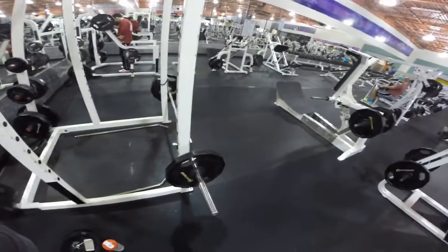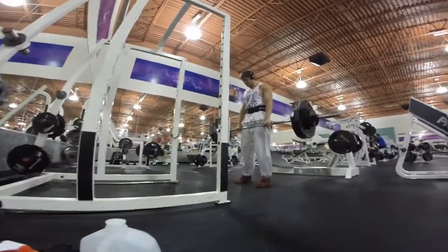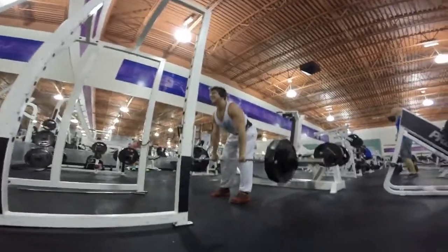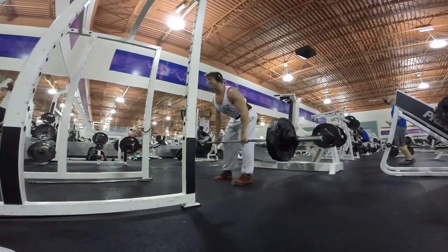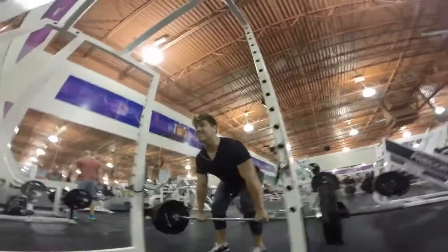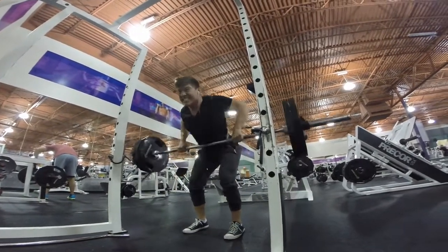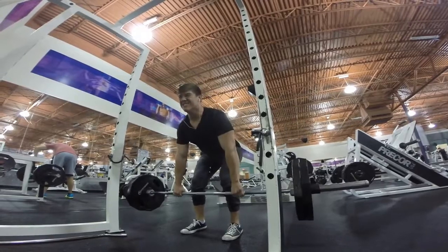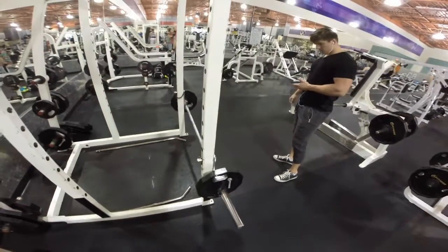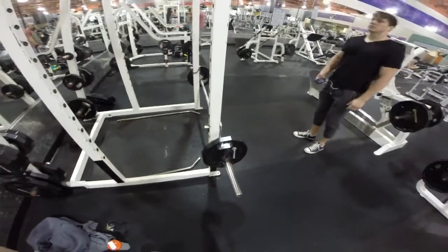Now we're heading over to some barbell bent over rows. We're going to continue with rows but lighten the weight and have a little bit more bend in our waist, get our elbows out and hit that upper back. This is another variation of a row.